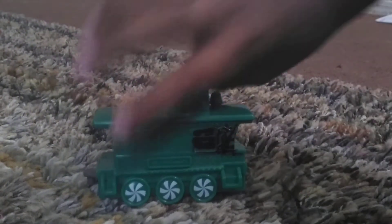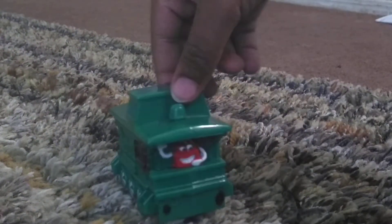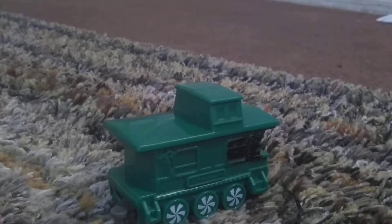I'm going to repaint the brake van black. The black paint is from McDonald's — I got it with a McDonald's meal. Anyway, I'm going to repaint this one for you when I repaint it.